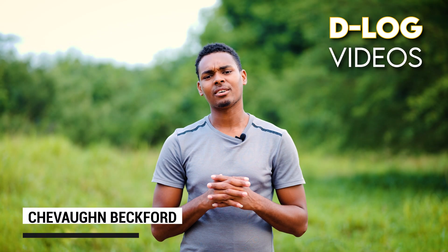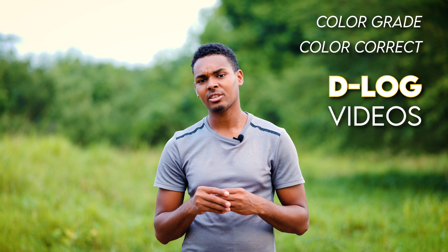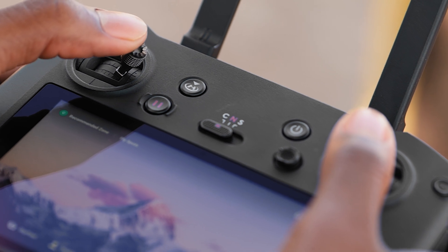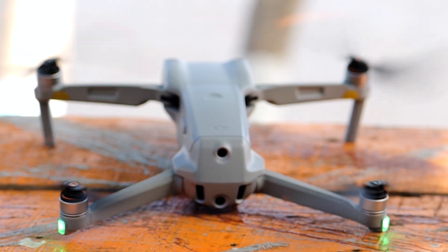So you started shooting D-log videos on your DJI drone. In this video I'm going to show you how to color grade and color correct your D-log or flat profile videos that you record on your DJI drone — specifically the DJI Air 2S. The DJI Air 2S has a one-inch sensor which is able to capture D-log footage in a 10-bit color codec. Let's go.